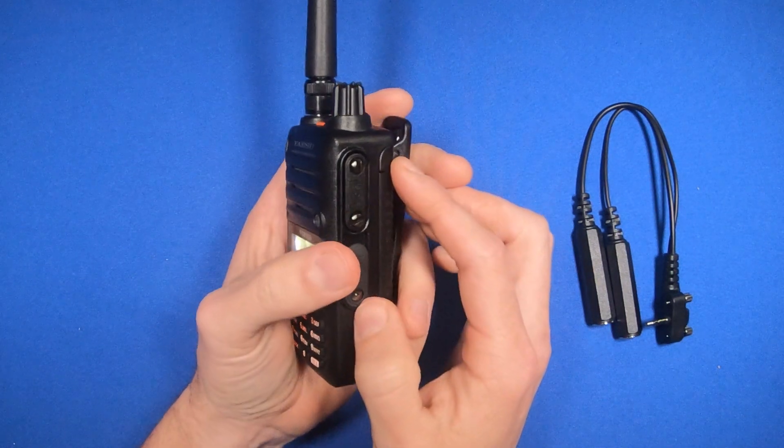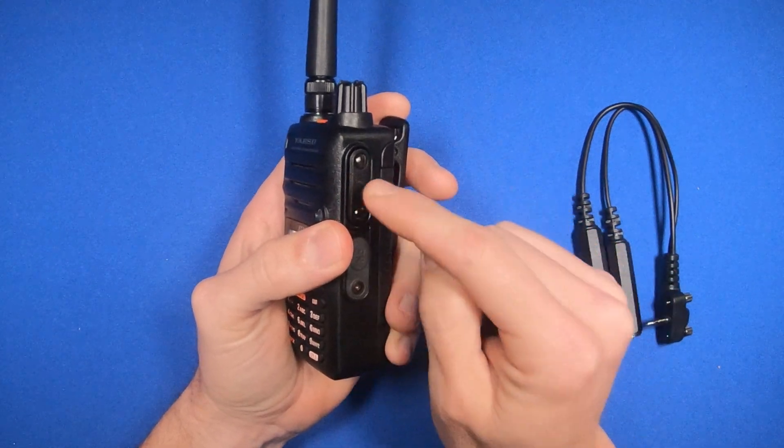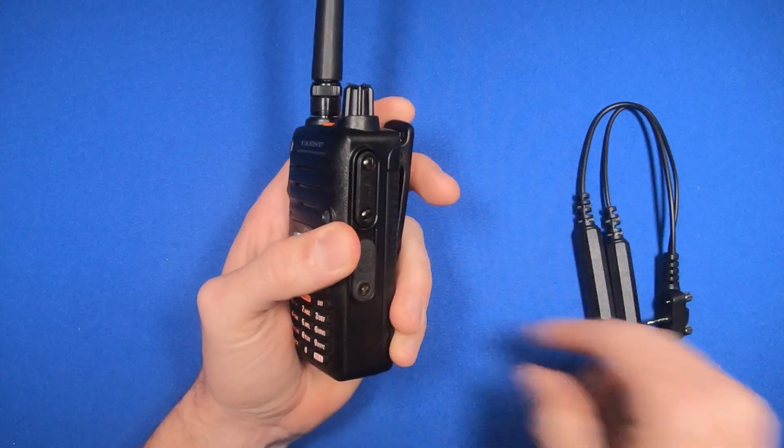On the right side of the unit, you can find the headset adapter port. To access it, use a screwdriver to remove the cover.